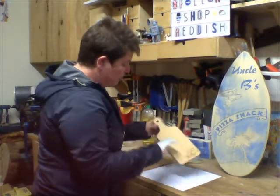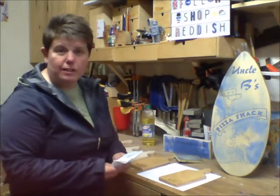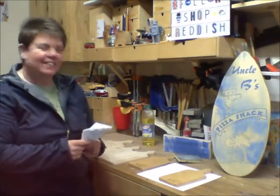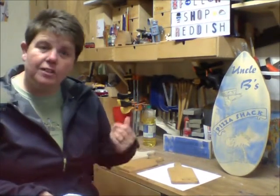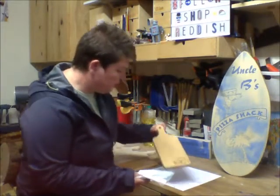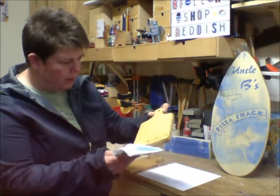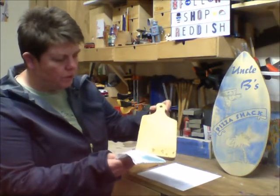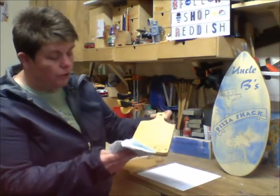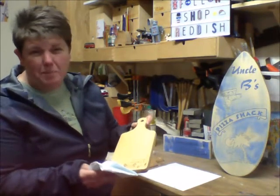So I'll put that on the side for about three to four minutes and leave it. Then I'm going to come back and buff it off. Let's have a look and see how she's getting on. If I hold it up to the light I can see some of that oil has soaked in, as it's not shiny anymore. I'll probably give it another minute and that should be okay.